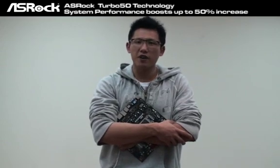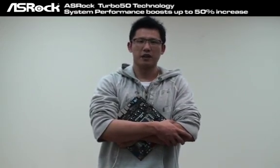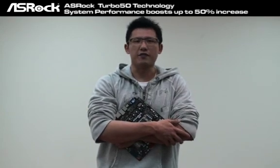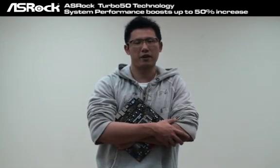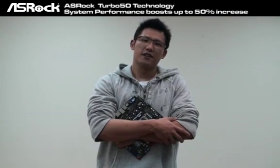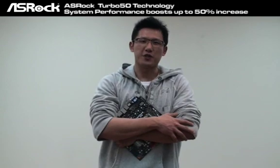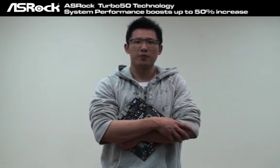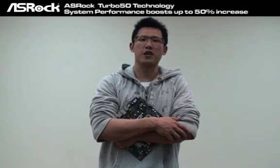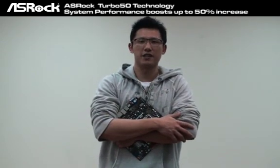The Turbo 50 makes overclocking easier than ever. One simple click in the BIOS and all frequency and voltage settings are set automatically. Do you like it? Try it and you will love it. This is Chris from ASRock's YouTube channel. Stay tuned — we will bring you more hot content and the latest technology. Stay tuned.